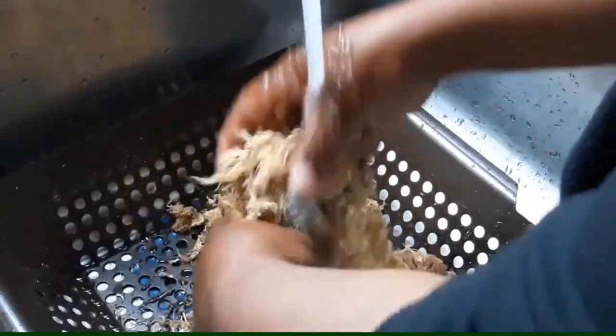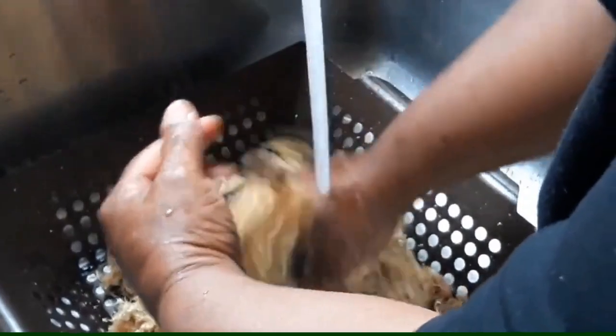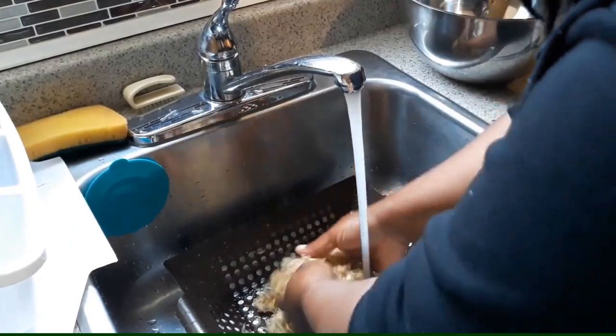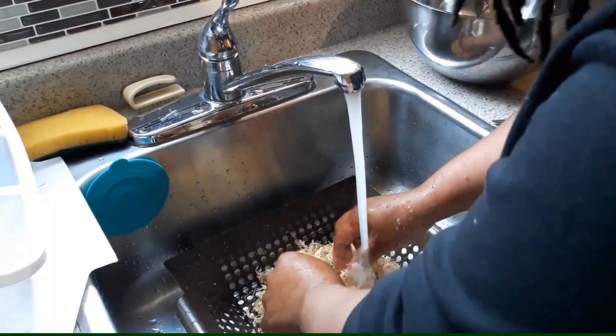Basically wash it like there is no tomorrow, because it comes out of the sea and it has all kinds of silt and sand and sea debris in it. This pan will allow the salt and all of this stuff to wash out easier — that's why I use this one with the holes in it.